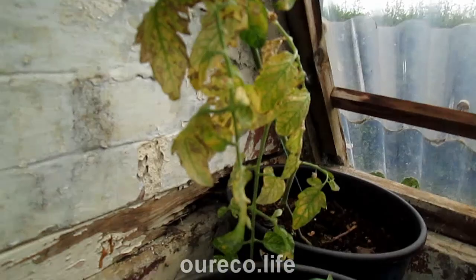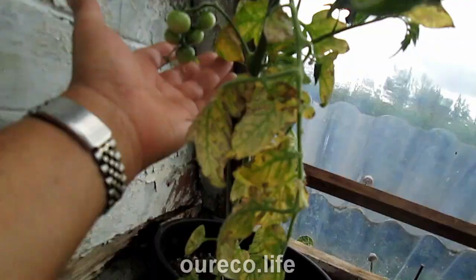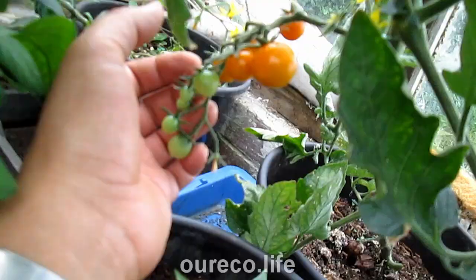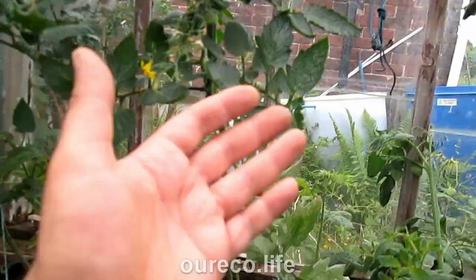Everything seems to be going okay. These three tomatoes were yellow at the start but they seem to be doing okay now — yellow at the bottom but the new growth is all fine. I think it was just because they were sitting in a small pot initially. This one is yellow but it's reached the top and I've actually got to pinch out the top. We're only at the beginning of June and it's got tomatoes on the trusses — the Song Golds have started producing the first tomatoes in the first week of June. Things are on track.